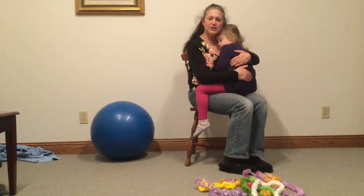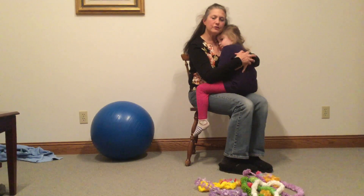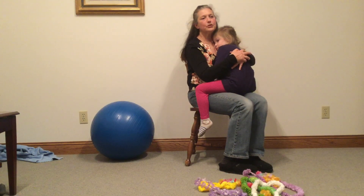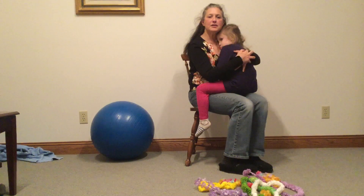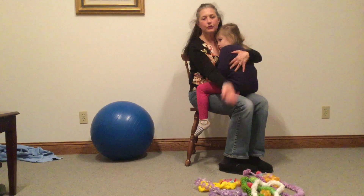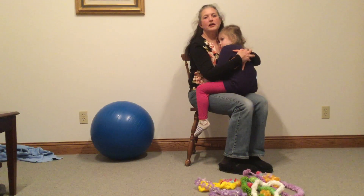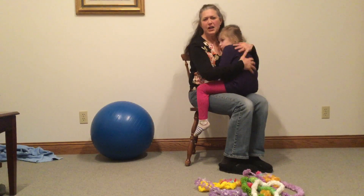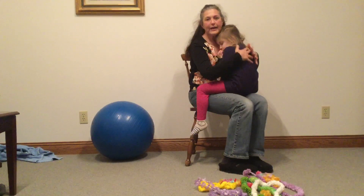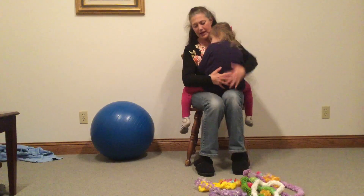Right now I have my trusty assistant here who is going to demonstrate how to work on some core strength, range of motion of the shoulders, some dressing skills, and that vestibular. Vestibular is the sensory system that is activated by movement of the head. We are specifically going to do some inversion today so when she gets upside down those centers of the brain are going to be activated. Things like somersaults would also activate those centers of the brain, so any kind of movement will help, but this is just one activity that we have for you.